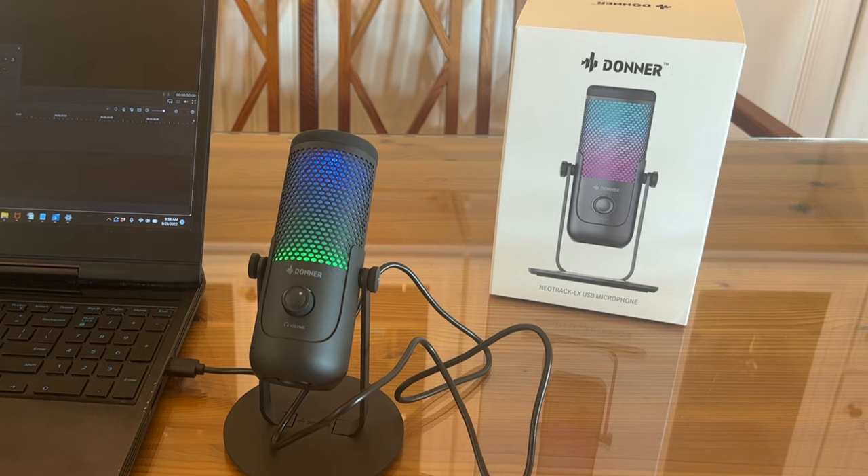If you're looking for a great product, stick around — you're going to want to pick up the Donner USB microphone. You're absolutely going to love it. Thanks again for watching, adios amigos.